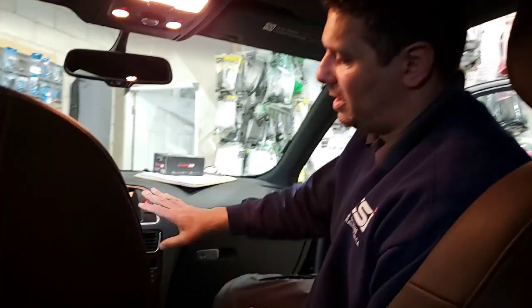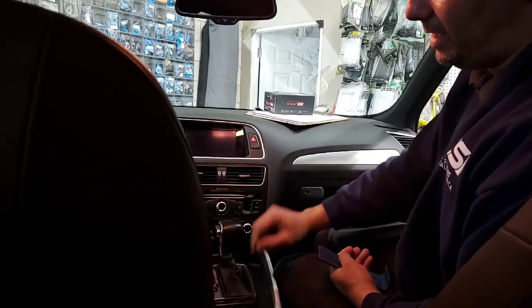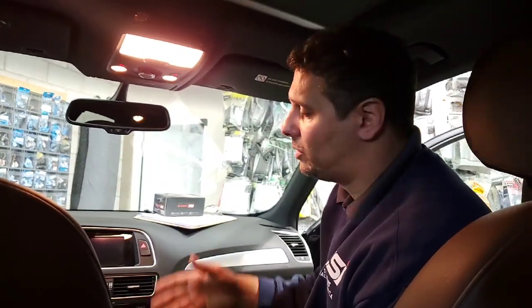Hey guys, thank you for joining us again at Car System Installation. I'm going to show you how to remove the radio, the AC controls, the screen, and the gearshift area on an Audi Q5 2017. In this case, we are doing that to install our camera add-on to the factory screen.